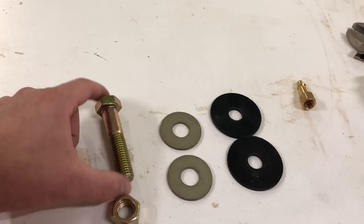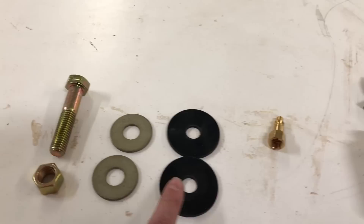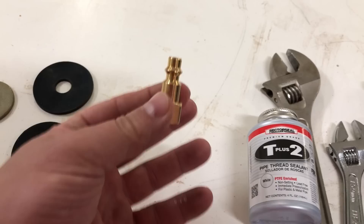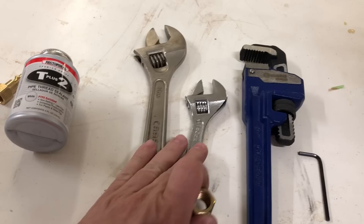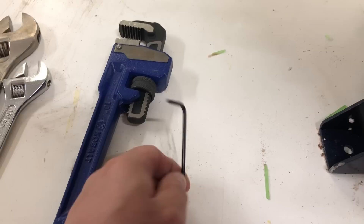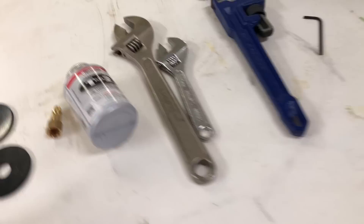These are all the things we're going to need to convert this thing. First is a 3-inch long 5/8-inch bolt and a 5/8-inch nut, two metal 5/8 washers, two rubber washers — you can use rubber or plastic ones, I found the rubber ones. This is a quarter-inch quick-connect fitting for your air — that's how we're going to get air in there, it's a quarter-inch thread, pretty common. This is pipe thread sealant — you can use this or Teflon tape, I'm using this. These adjustable wrenches most people are going to have. We also have a pipe wrench and a number 3 Allen key, and I'll show you what that's for in a minute. I'll have links below to everything we use in this video.